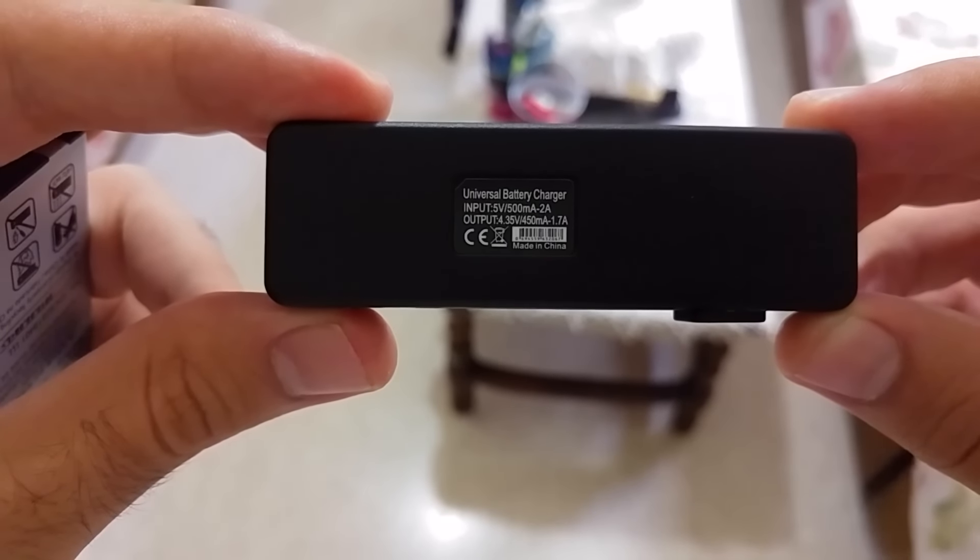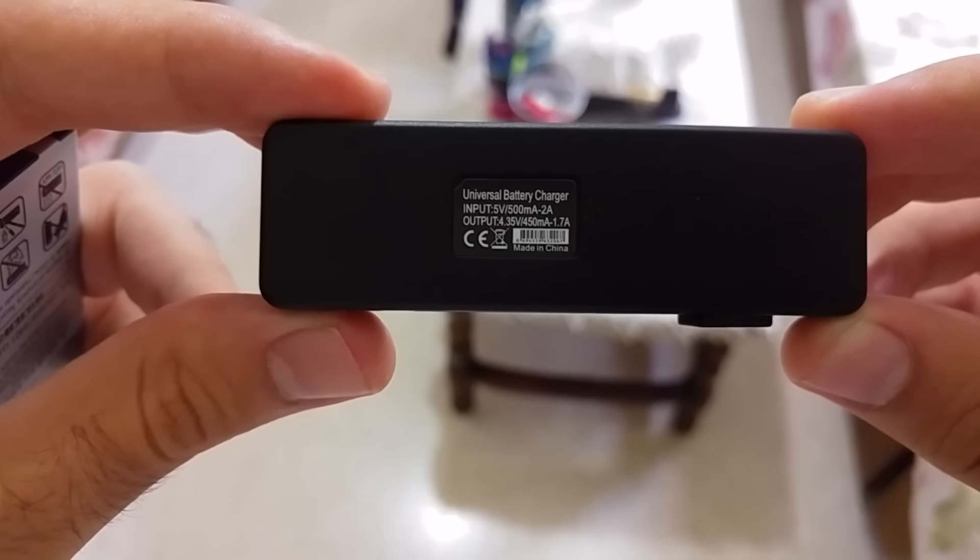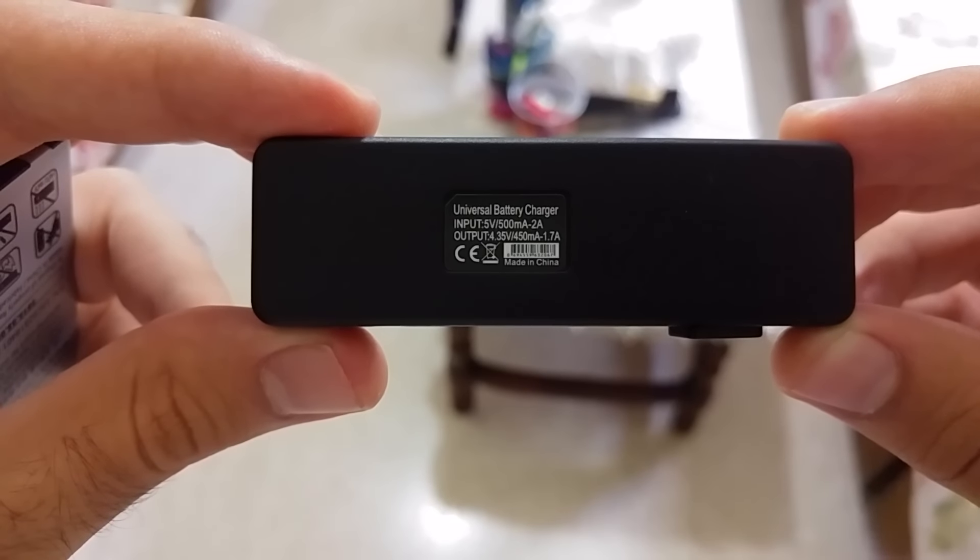The charger takes from 500mA to 2A of power and outputs from 450mA to 1.7A.